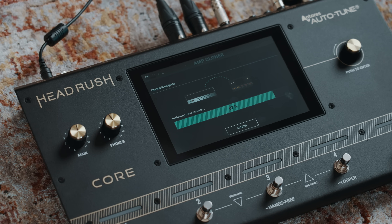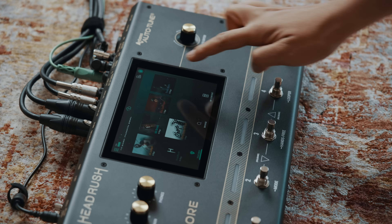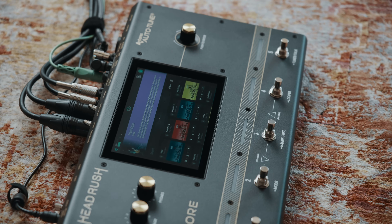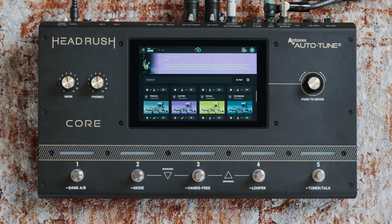After you've cloned your amp you can further customise it — for example, making your own adjustments using different IRs and cab models. You can share your clones with other users on Headrush Cloud through Wi-Fi, and whilst you're there you can grab clones and rigs from other users for even more inspiration.